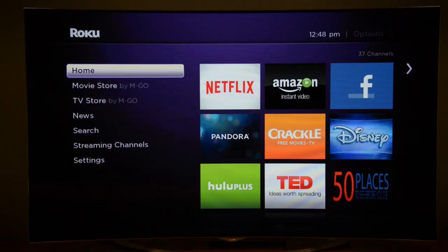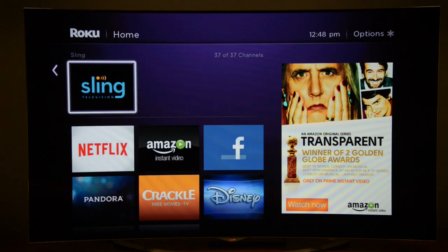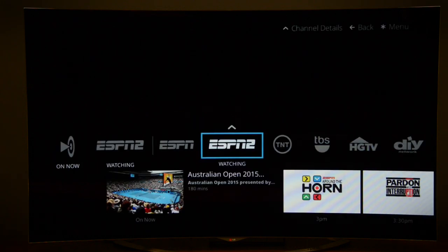For the first couple of weeks, if you want to watch on your big screen you need a Roku 3 set-top box. There will be more devices supported soon, but for now it's the Roku 3, which is what we have here. Download the Sling app, select it, sign in and you're watching.